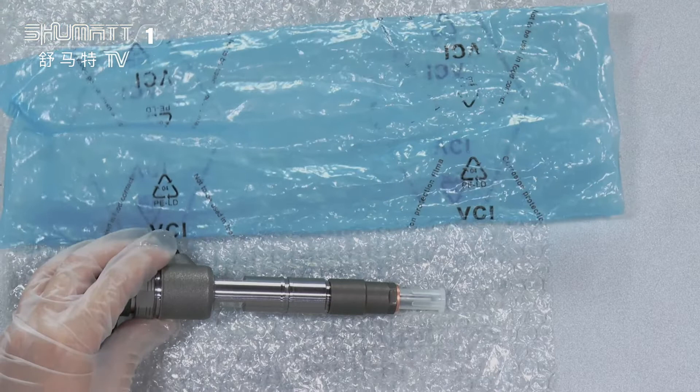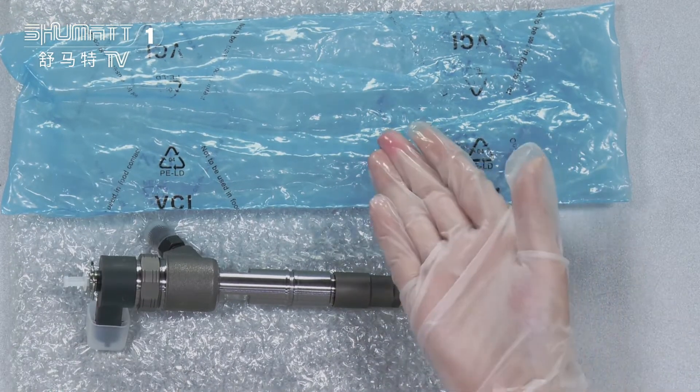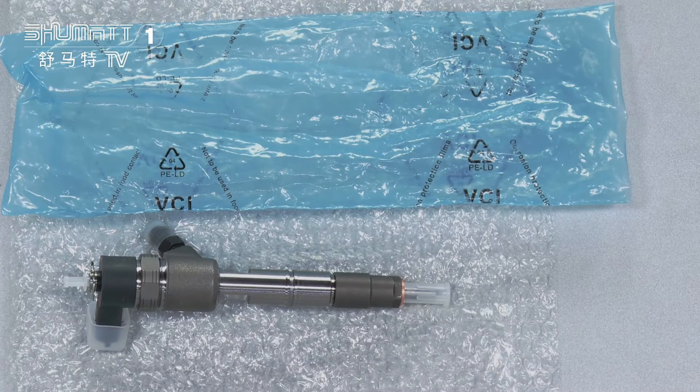Inside, there are two layers. The first layer helps avoid damage during transportation, and the second is a blue VCI anti-rust bag.